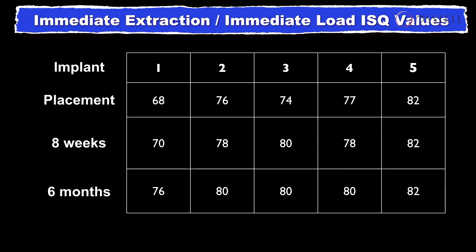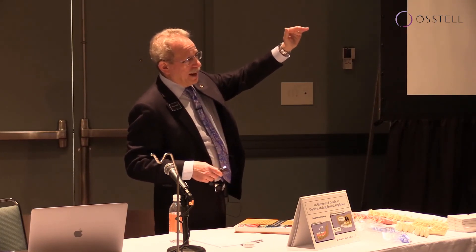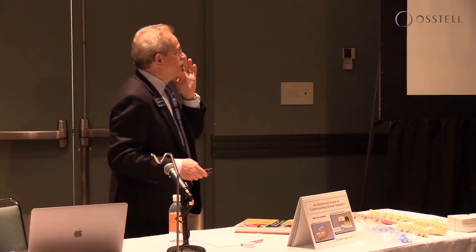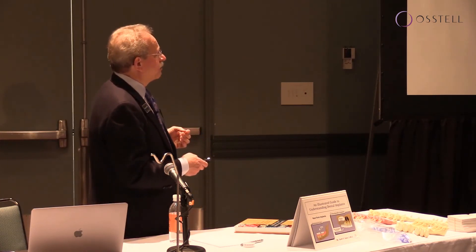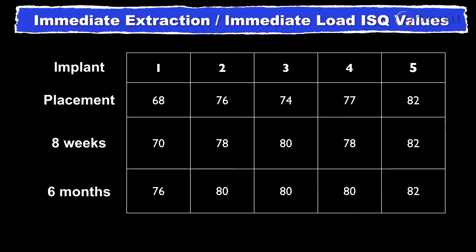The numbers don't have to change. If you start at a high number, there's nothing wrong with staying at a high number. It's concerning if it starts going down. We had this patient come back at six months and recorded the values again — number one went up to 76, number two to 80, number three to 80, number four to 80, and number five stayed at 82.